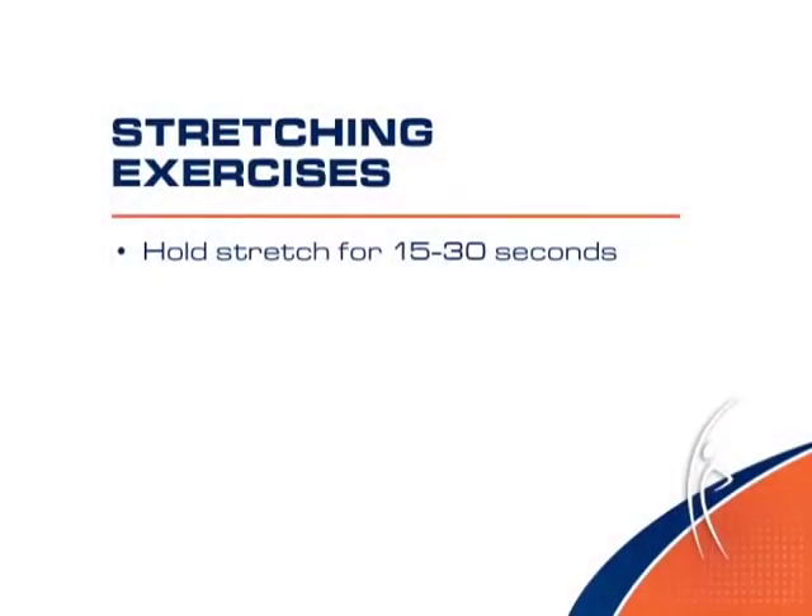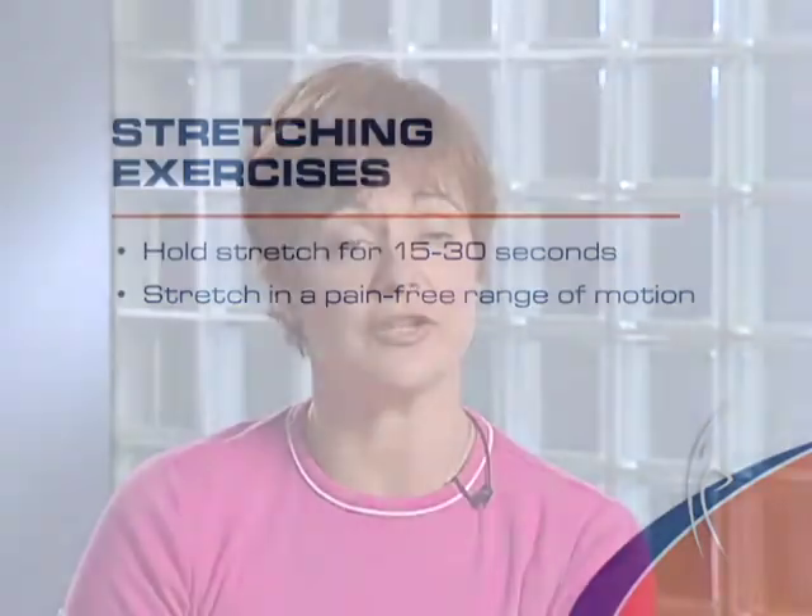During the muscle stretching portion of the workout, it's important that you hold the stretching for 15 to 30 seconds. This will allow the muscle to relax and stretch better. You want to remember to stretch in a pain-free range of motion. You should feel a gentle pull on the muscles — it should not be painful.